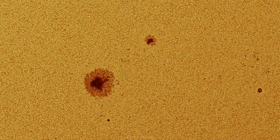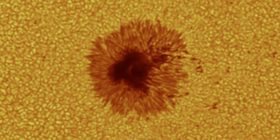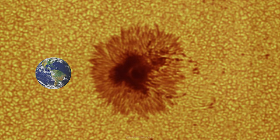Zooming way in, we're well beyond the resolving capabilities of the scope and what the conditions could deliver, but this offers a cool view of the infall of material — you can see the plasma falling down into the sunspot. This is also the relative size of the Earth to scale, so you can see just how big these structures actually are.